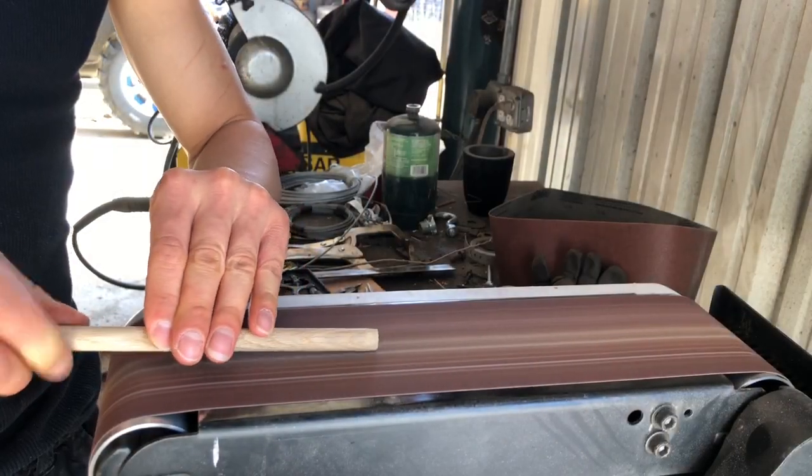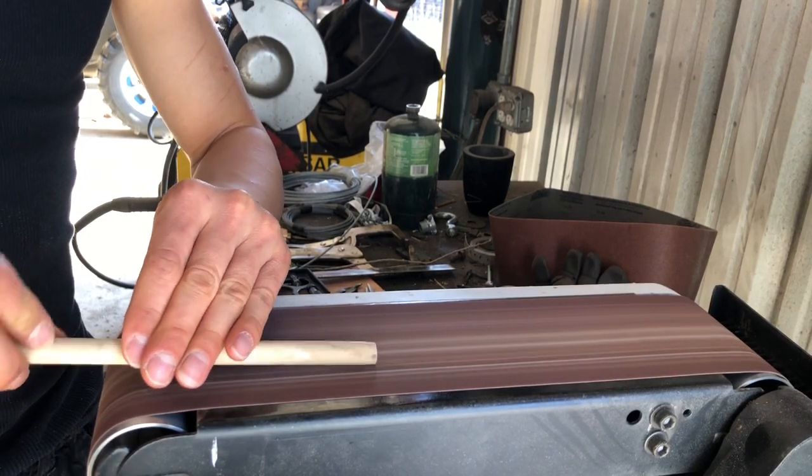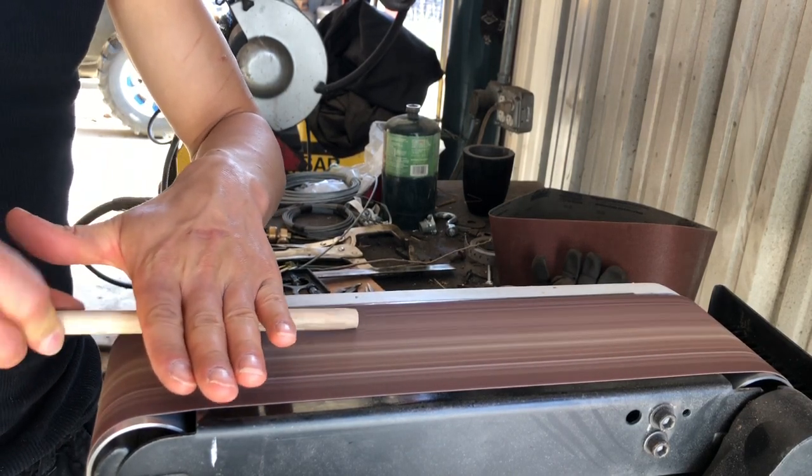After you have your arrowhead made, you're gonna want to take your same belt sander and put a nice point on some wooden dowels. These are some oak — I can't remember how long they are, I think they're about 10 inches. You just want to make a nice point so it fits in that cone.